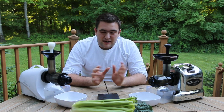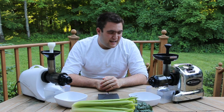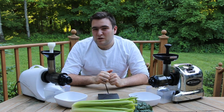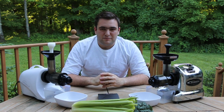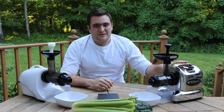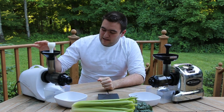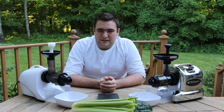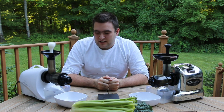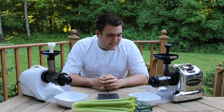The Samson juicer is also a slow speed juicer at 80 revolutions per minute — not too much faster, still plenty slow for your juice. They both have comparable warranties, both 15 years, both made by very reputable companies. Samson juicers comes from Samson Brands, located in Danbury, Connecticut. The Tribest Slowstar comes from Tribest in Anaheim, California, both manufactured in South Korea. They're both fine machines.